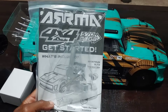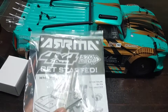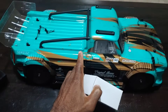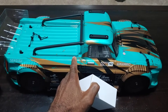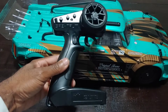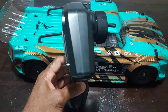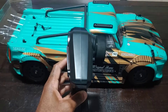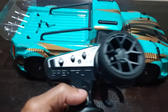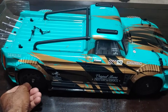As always you get some tools with this — you can see a little allen key in there and also a universal tool for taking off the tires and wheels. You get your instruction manual, and also a wall charger because this comes with an 8.4 volt 3300 milliamp nickel metal hydride battery. Then of course this radio — the SLT3 — is what they're putting with a lot of the ready-to-run versions. It's 2.4 gigahertz and has your basic trims.